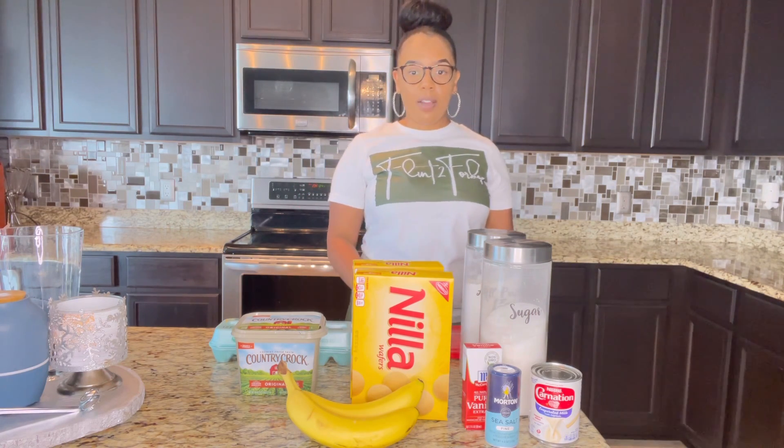So we're going to go ahead and get started. Just an FYI, all of the ingredients list will be in the description below, so make sure you check that out if you have any questions.